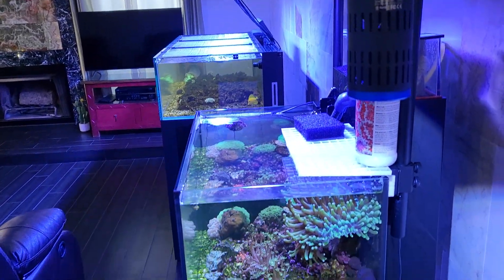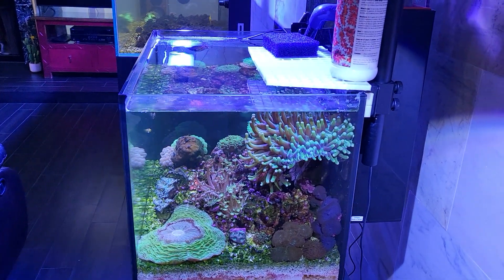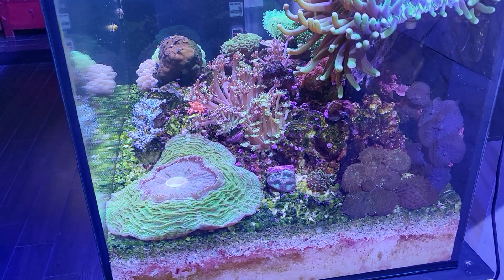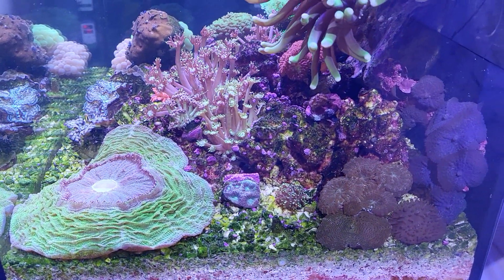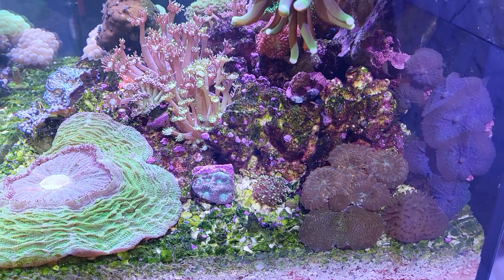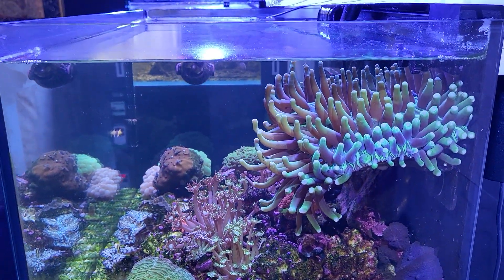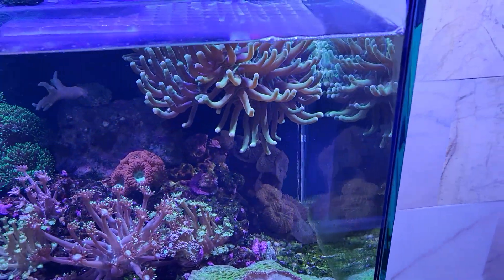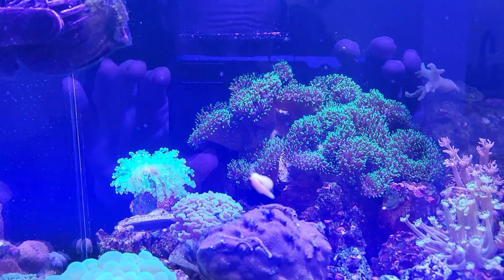Here's another update on my quarantine system. I got the power head off and let's look at the acanthophyllia — doing good as always. I've got my purple mushroom, purple rhodactis over here, orange rhodactis, some green rhodactis, and these little fungia looking really good.